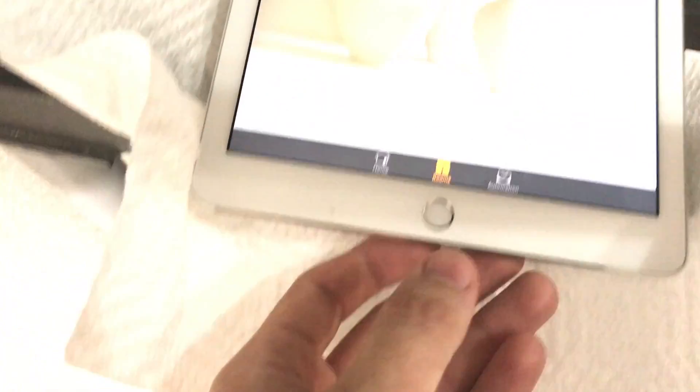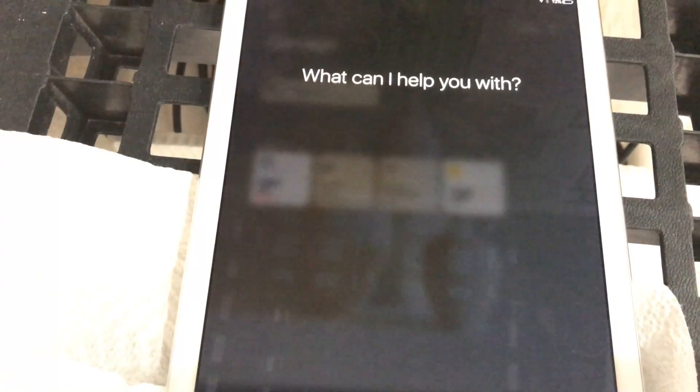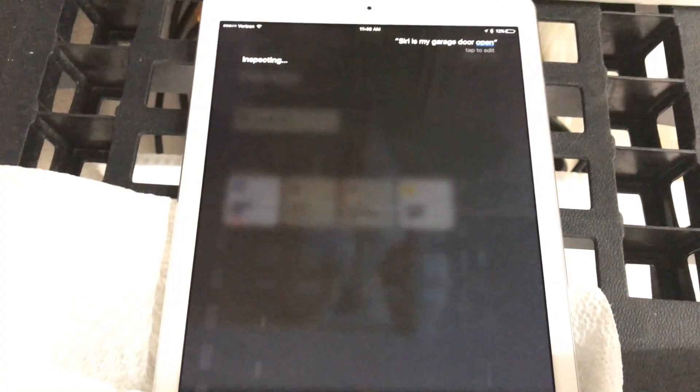I'm actually going to demonstrate it with Siri. Siri, is my garage door open? — Your garage door is locked. So Siri is telling us that our garage door is locked, and that's based on the sensor that we have over here.